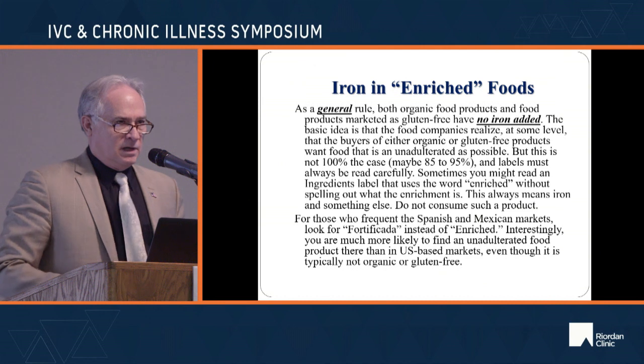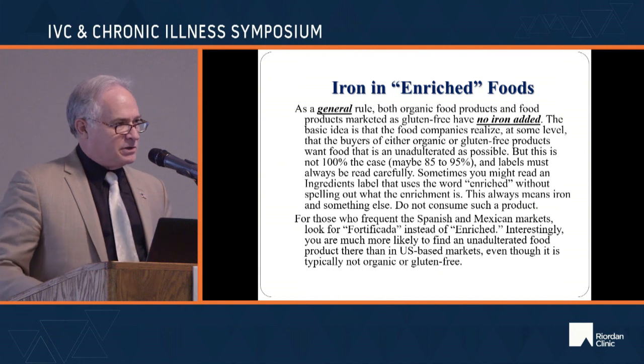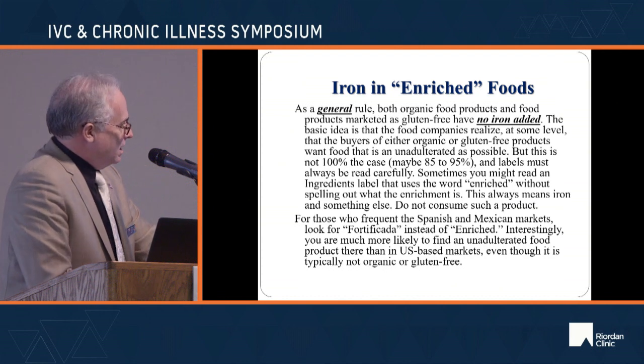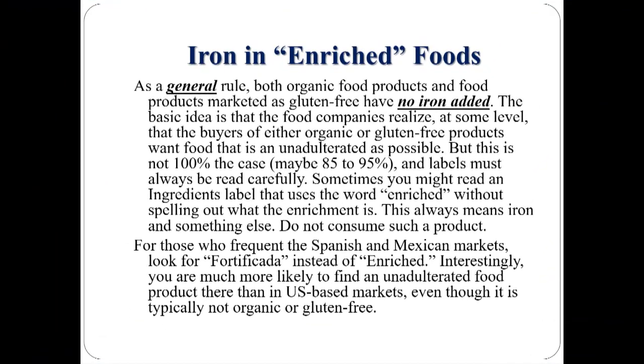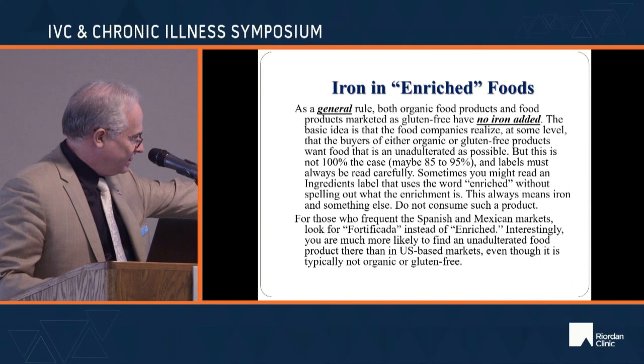Organic food products — roughly 90%, not 100% — and gluten-free products, roughly 90%, have no iron added. Manufacturers of organic and gluten-free products know their customers don't want them messing with the food. In Spanish and Mexican markets, rather than 'enriched' you see 'fortificata.' Incredibly, you can go online and find iron filings marketed as 'food grade.'